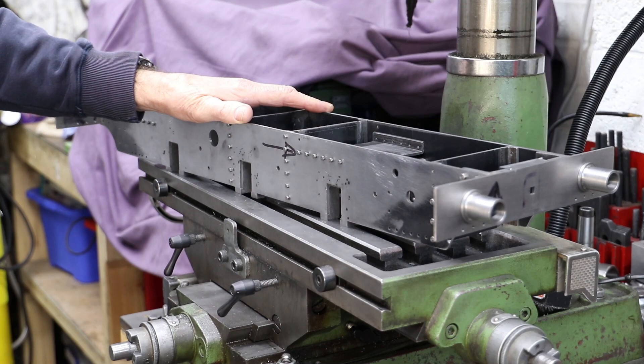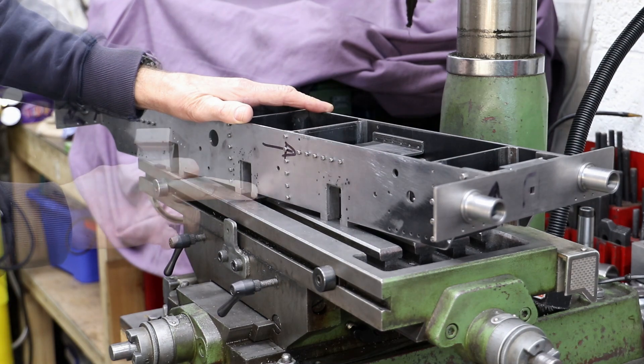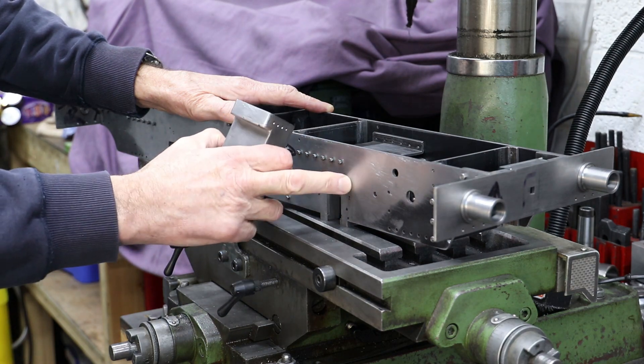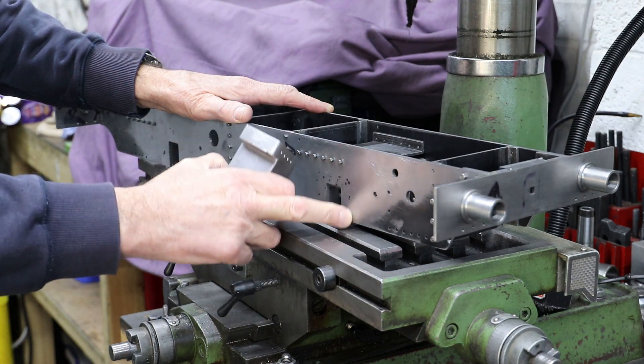I'm pleased to say that all six horns are now riveted into the frames. As we can see, I was a bit heavy with the hammer on this side in particular — so a few things that I could really have done without.